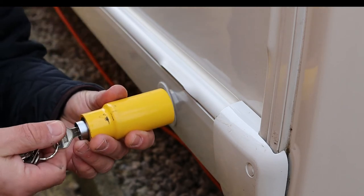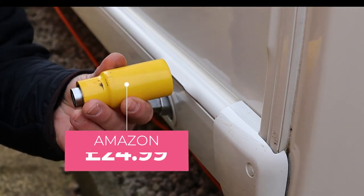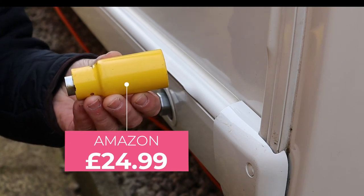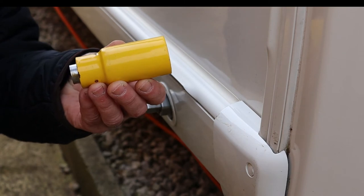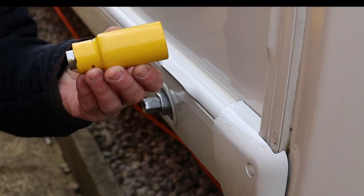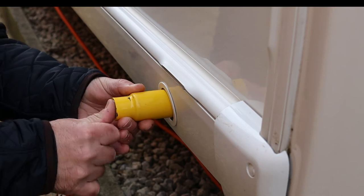These are around about the £20 to £25 mark. I'll find a link online and post that in the description below. So that's the lock, that's fitting it, and that's how to use it.